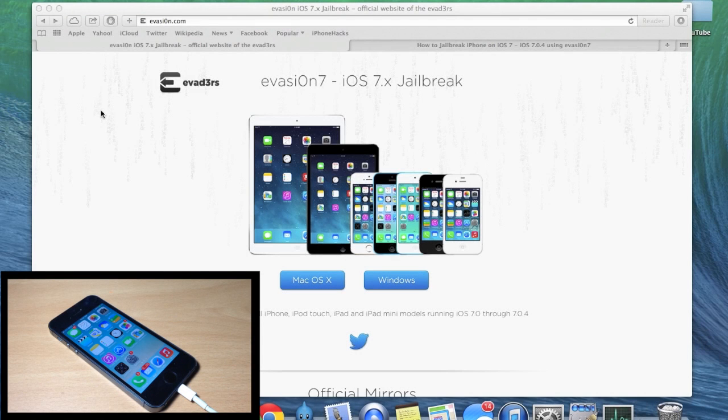What's up guys, this is iTweeks here, and today Evasion came out with the official iOS 7 jailbreak and I'm going to walk you through the entire process.